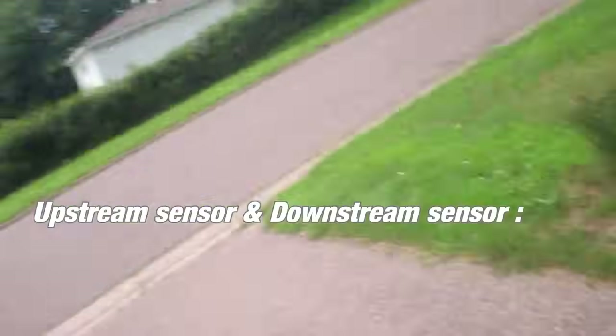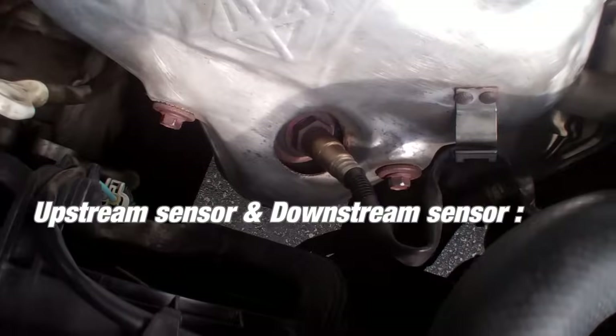The engine light was because of the oxygen sensors — two O2 sensors. One is right here and another one is down here, right there.